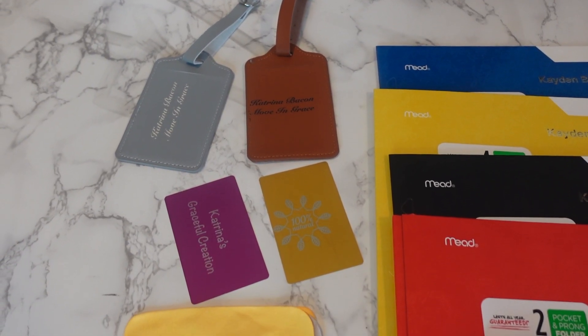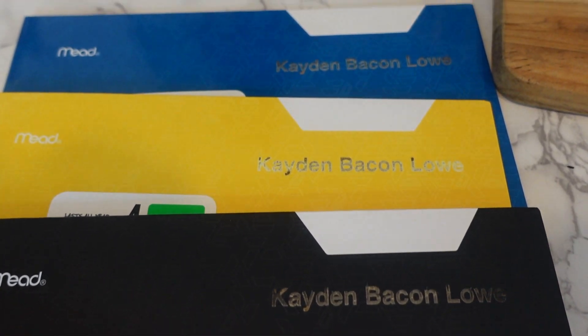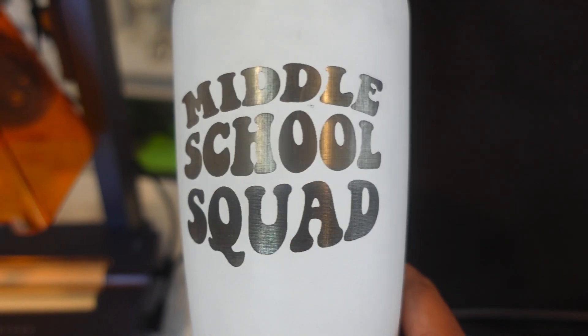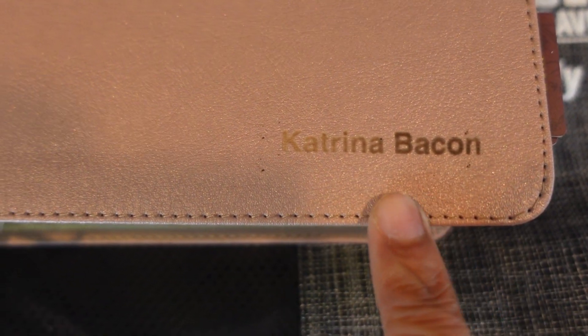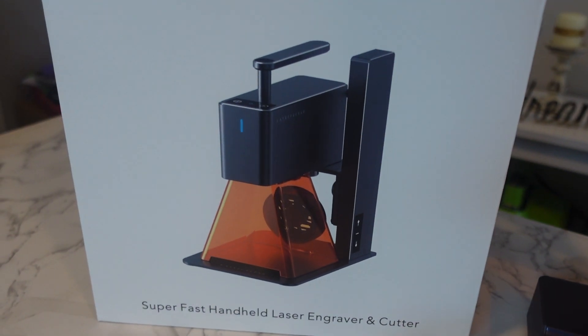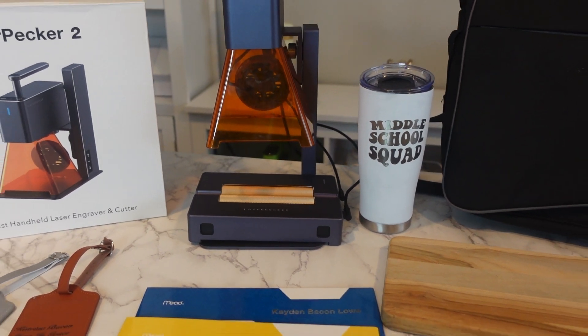Look at everything it can do — all the engravings, so cool. I can't tell me that's not super fly. Of course, had my hand not shifted it would have been even more perfect, and the bag came out really small but it's there. You can upload your own images, use the samples, or type directly in the app — you can do it all with the LaserPecker. See you guys in the next video, hope you enjoy, bye!